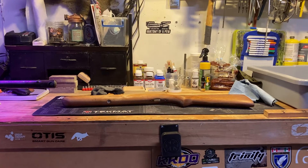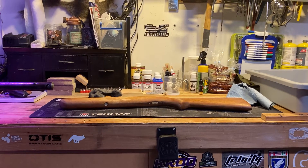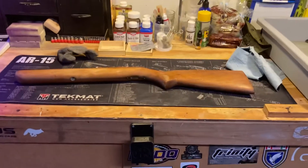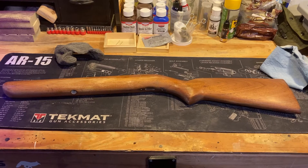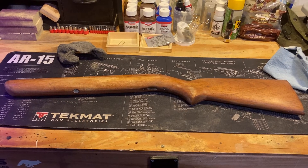Hey guys, welcome back to Gun Doc Shop. Just wanted to quickly update you on the progress of the Winchester Model 74. We got the stock here just about ready to start fine sanding with the quad-ot steel wool, and then we'll move to staining. Still looking for your comments and thoughts on stain color, so let me know what you guys think.